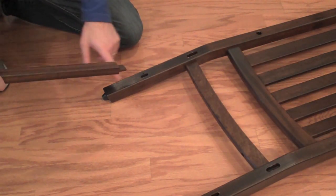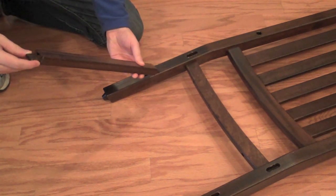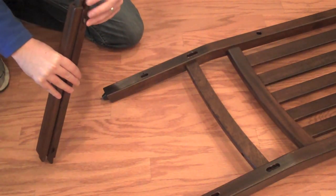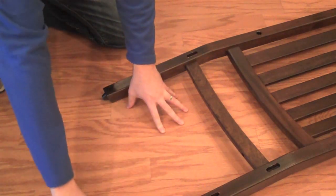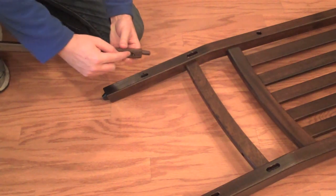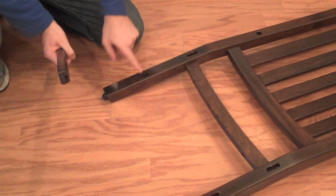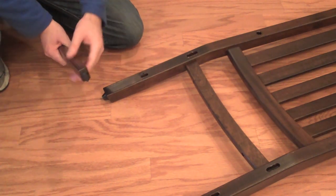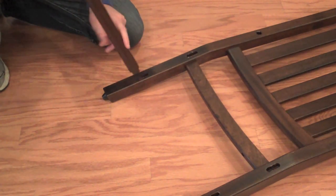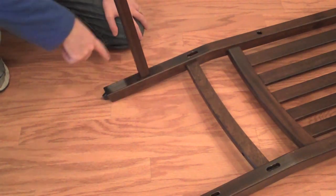First, we're going to install the side rails into the back posts of the seat back. There's a small tenon and a large tenon on both sides. The easy way to find that out is to line both up and figure out which tenon is large and small. Make sure that the hole on the bottom of the side rail is facing toward the ground and that the inside hole is facing the hole on the back post. Apply a little glue on the inside, slip the side rail in, and then we're going to drill. We're going to do this for both sides.